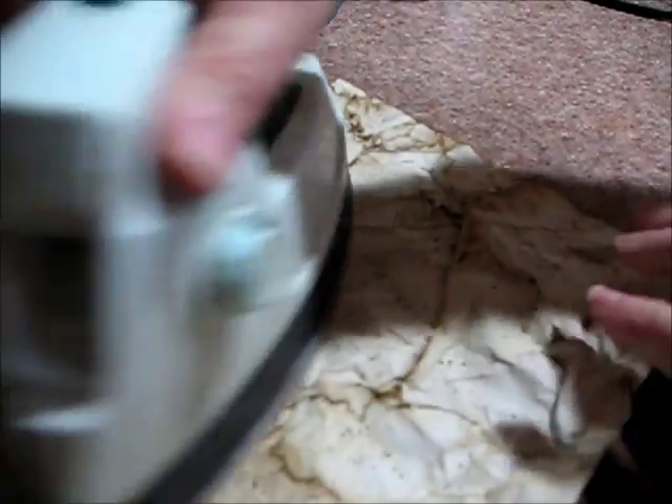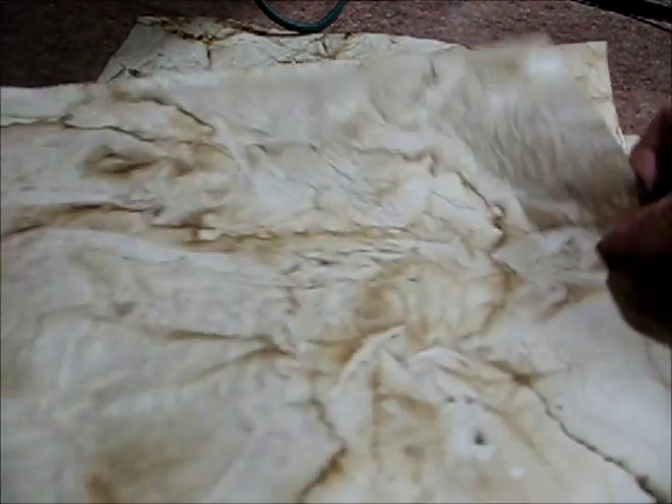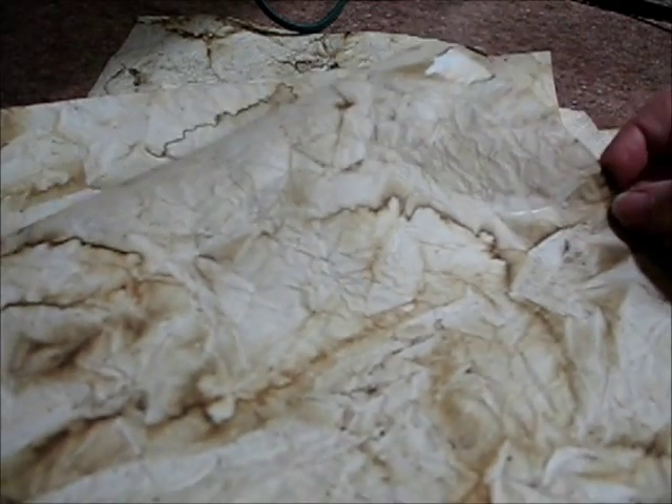Once I get a stack of them done and ironed, I go ahead and set them inside of an old book. You can see here I've got a stack that are done — it just really turns out nice. I hope this helps give you some additional information. Easy peasy, catch you later, bye bye.